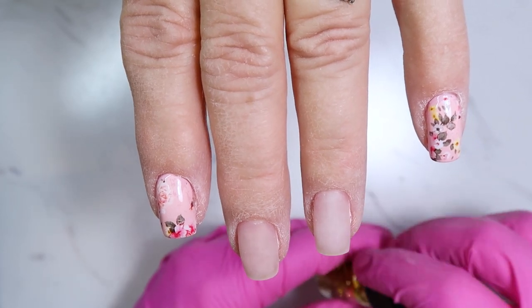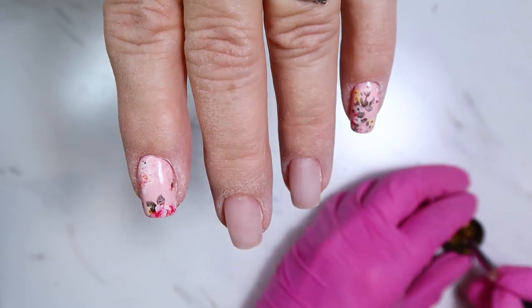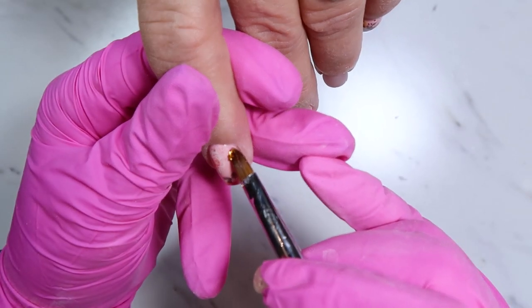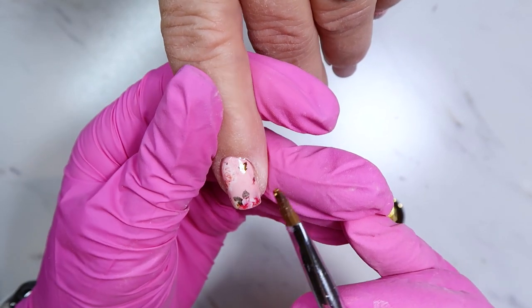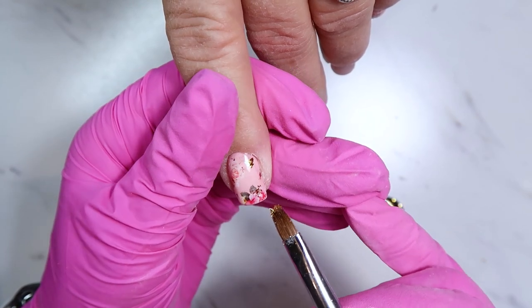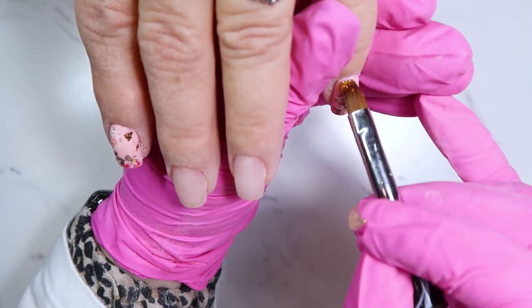I wanted to add just a little bit more to the foil to spice it up, so I went in with Magpie's gold little flakes. After applying the top coat over the foil, I stuck down some of those gold flakes right on top, adding just that hint of gold or metallic and giving it a little more than just the average foil.